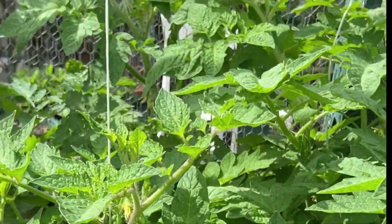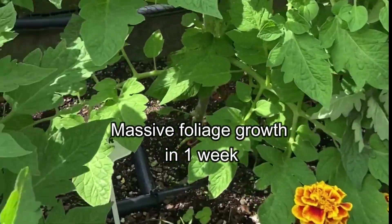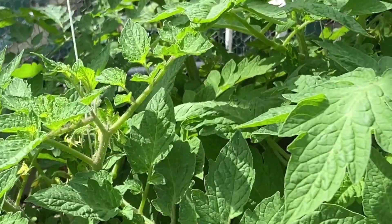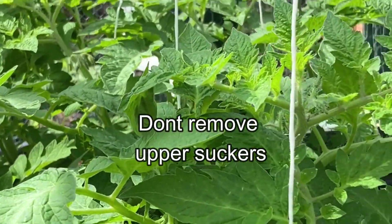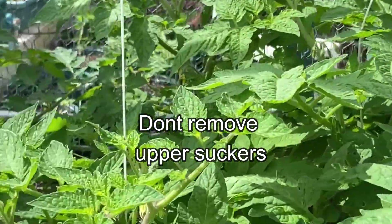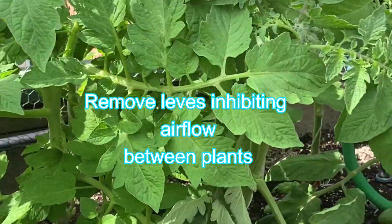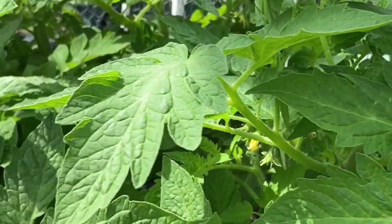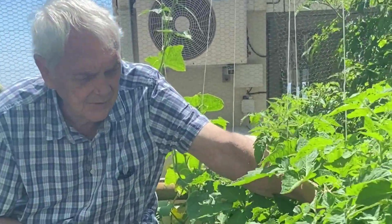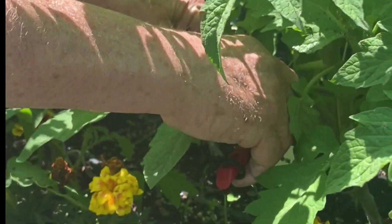As you can see, there has been massive growth in the weeks since we last trellised these tomato plants. We do not want to remove the suckers on the determinate plants — we want to maximize the return. But what we do want to do is remove the leaves which are inhibiting the airflow between the plants. Let's take some of the leaves which are making it difficult to fertilize.